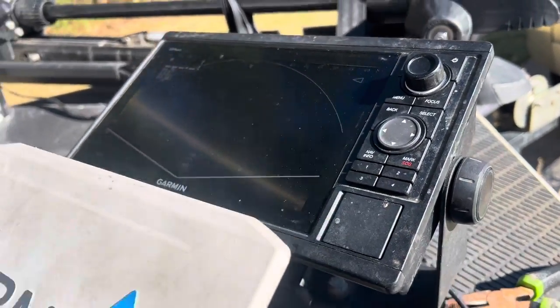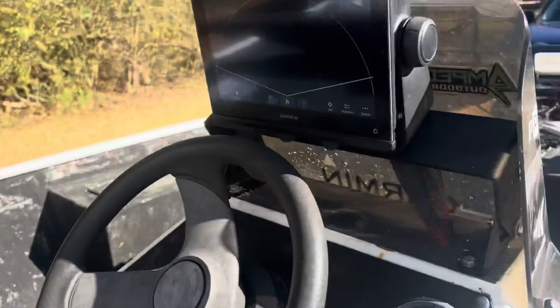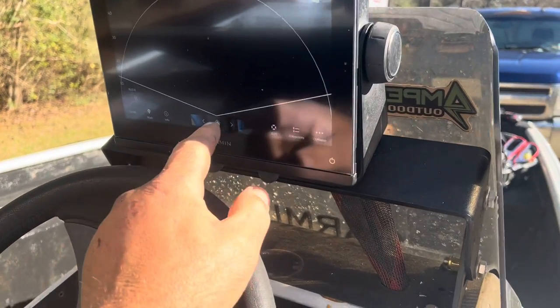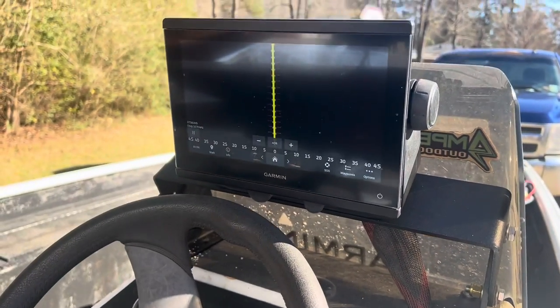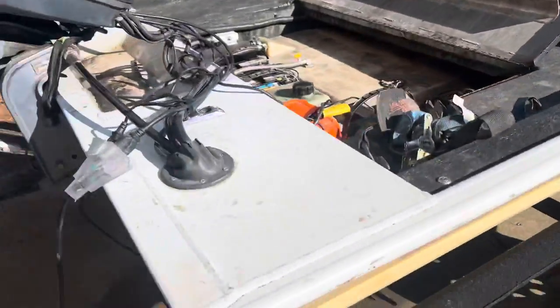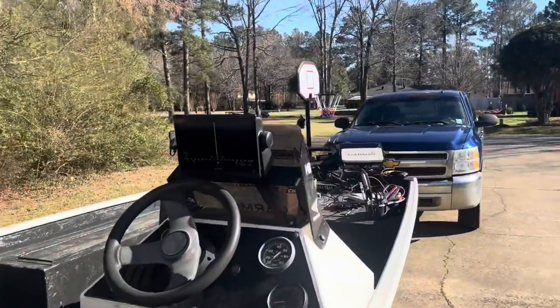So this is a GPS Map 943 XSV. It does not have a live scope hooked to it. If we go home, it's got side view — there's our side view working right there. That's what's hooked up to it. There's a GT56 right there, and that's hooked to that power.